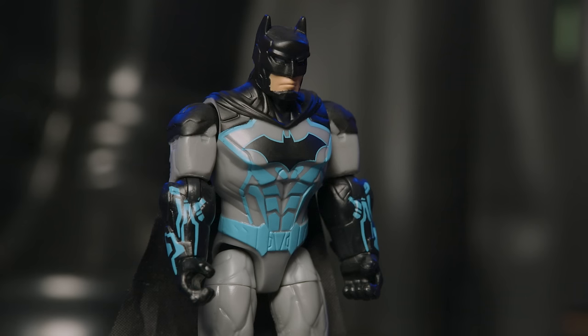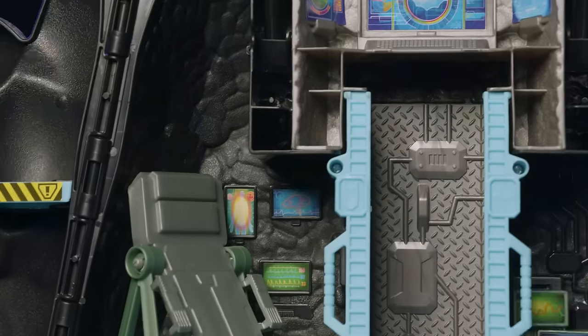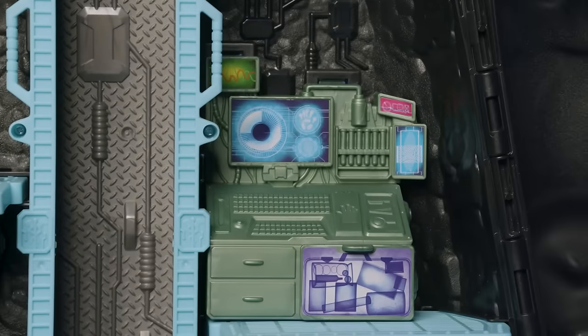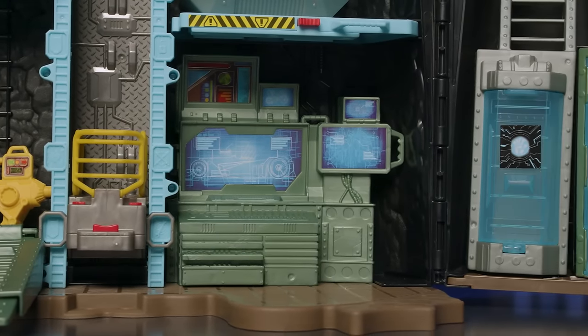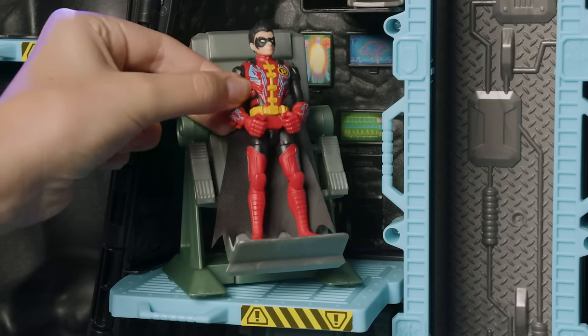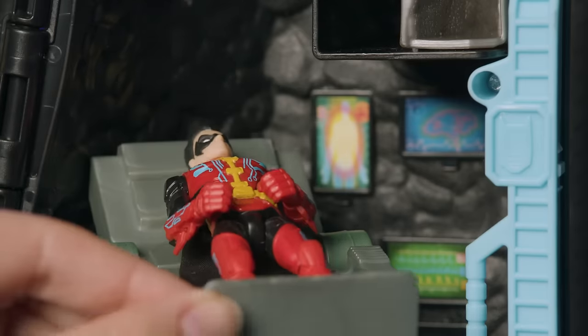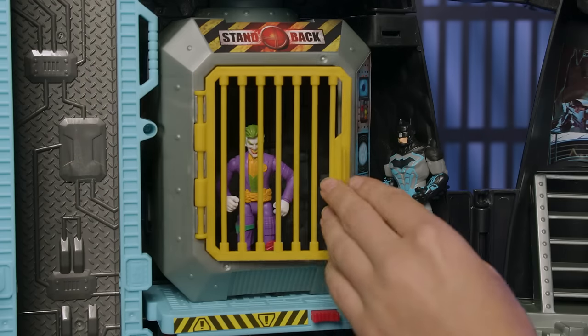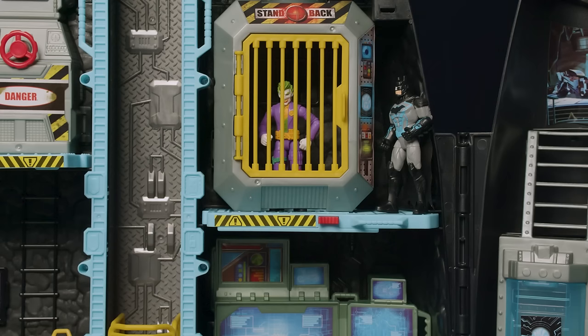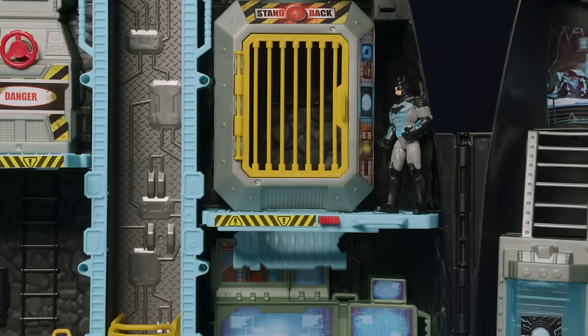The Joker's on the run, but he won't get far. With ten play areas in the Batcave, there's lots of awesome action, and it works with all your four-inch figures. Take Robin to the sick bay. Place him on the bed and rotate it back. Make sure he's ready to get back in action. Throw the Joker in jail, then press the button to help him escape through the trap door.